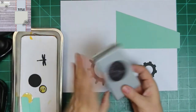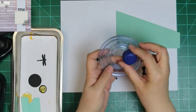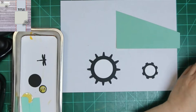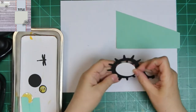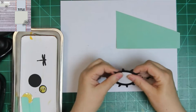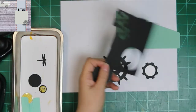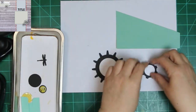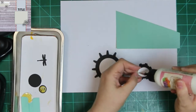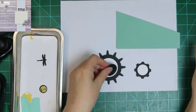I used two gear collections — both are Tim Holtz. One is called Gadget Gears, and the other one is called Gears — something Gears. They might be Gadget Gears too, but they're the little thin ones. There are like 28 maybe in the collection of gears, so you've got plenty to choose from. I picked the two most solid ones to use here for my wheels.